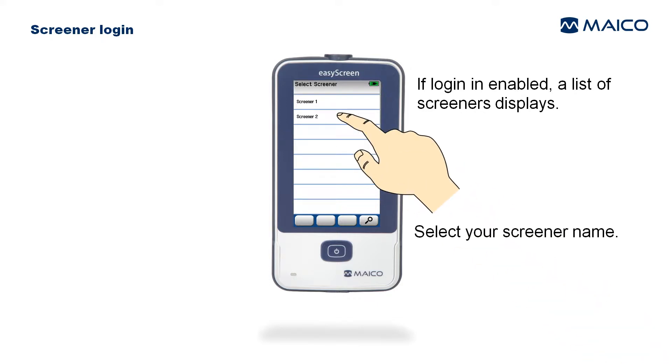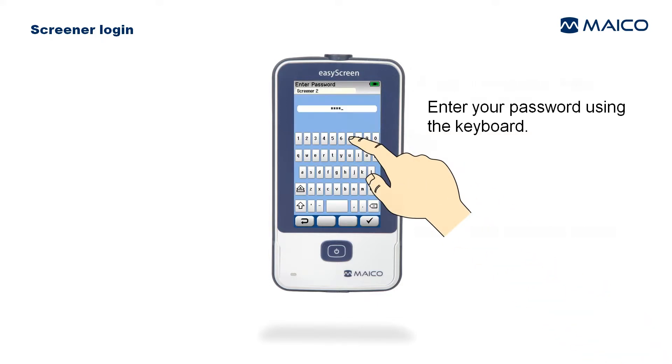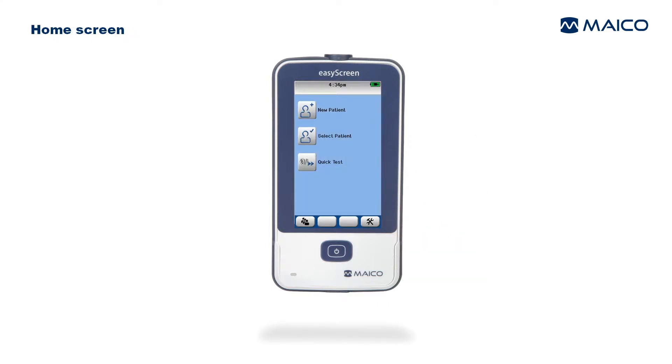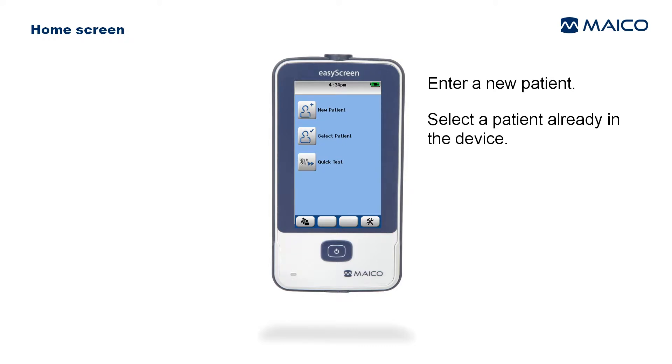Select the screener name, use the on-screen keyboard to enter the screener password, and select the OK function button. The home screen then appears.